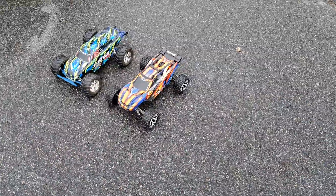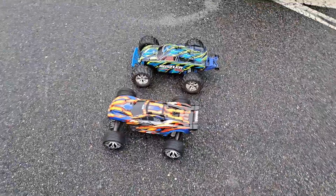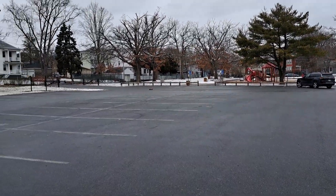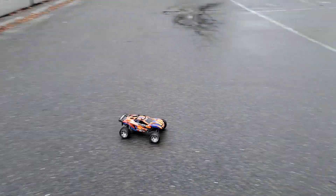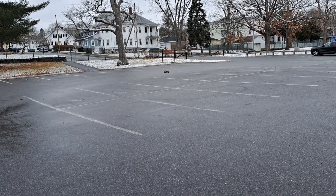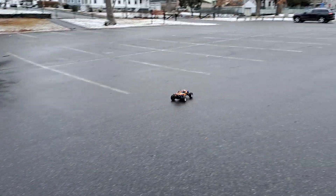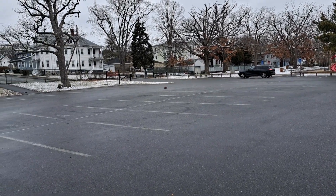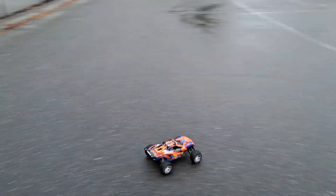I'd probably say, for a little more budget, get the 2-wheel drive if you really can't afford it. But if you can, get the Rustler 4x4 VXL, because you get what you pay for. Traxxas is really expensive sometimes, but they're kind of top-notch. Arma is top-notch but a little more affordable. I'm an Arma fan — I am a Traxxas fan but not as big as an Arma fan. I do love my Traxxas vehicles. I got the X-Maxx, the Rustler 4x4, the Rustler 2-wheel drive, the LaTraxx Teton, the E-Revo VXL — Mini E-Revo, that is. I'm getting the XRT.